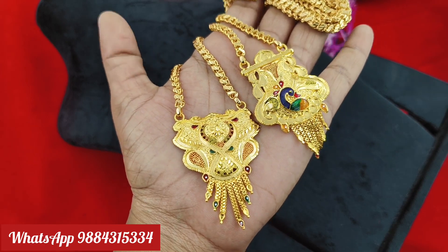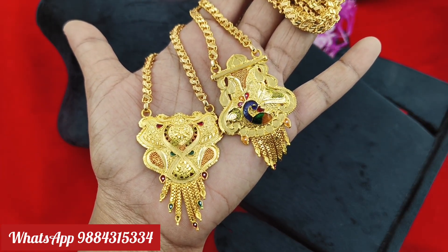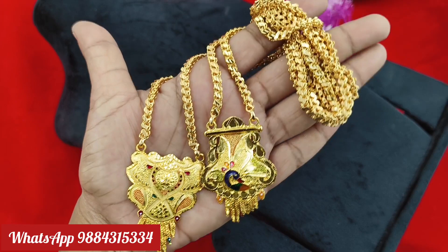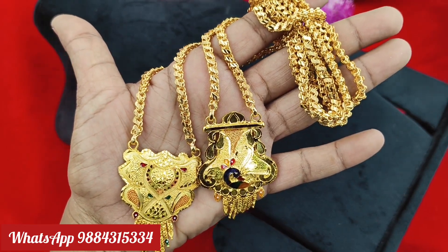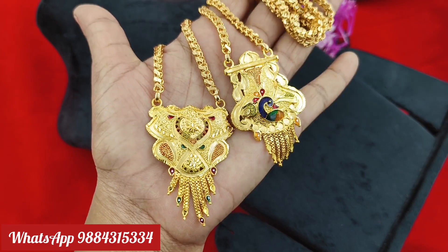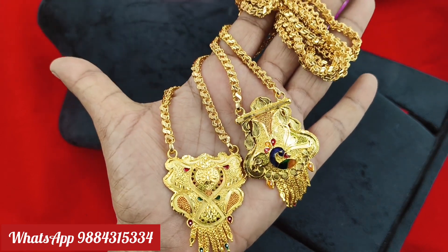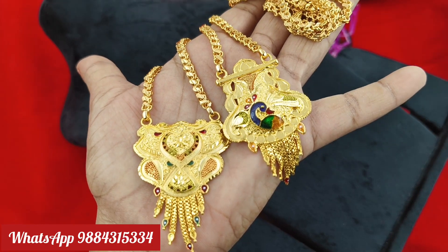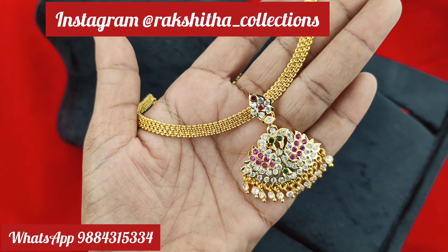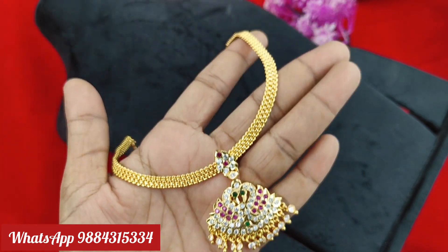Next, we have a dollar chain. If you have a Peacock design, you will need to replace it. Price is 6.99 rupees for the dollar chain. The rate is 4.99 rupees. Please check the details. You can book and order by screenshot.